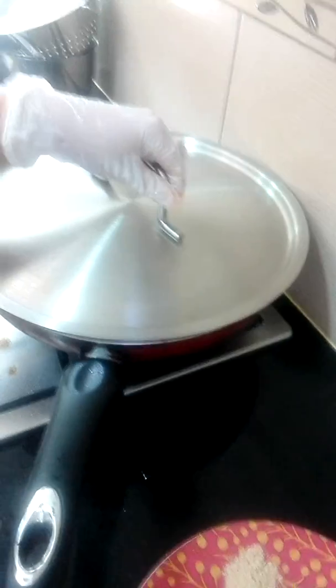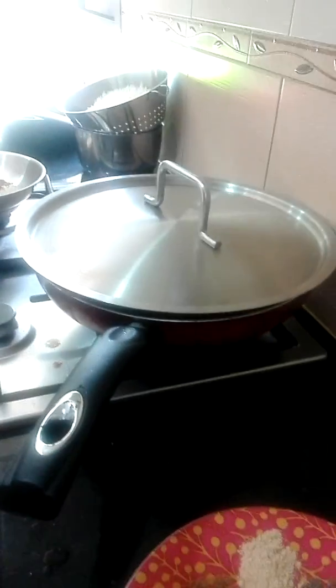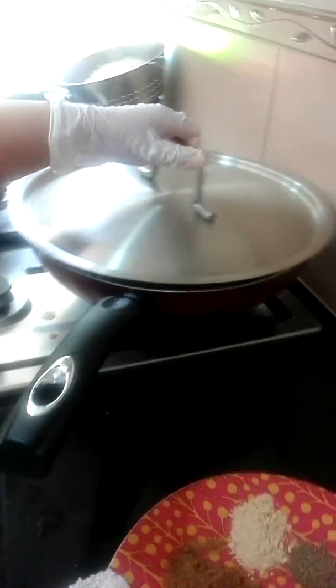This is the easiest way to grill chicken without even an oven in the pan. Time to taste what's inside. Enjoy! Have a nice day! Lina here. Bye-bye!